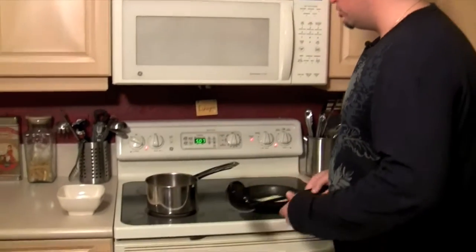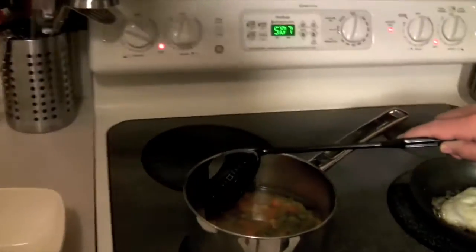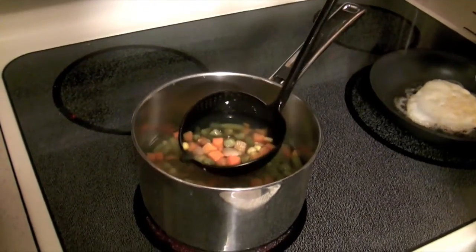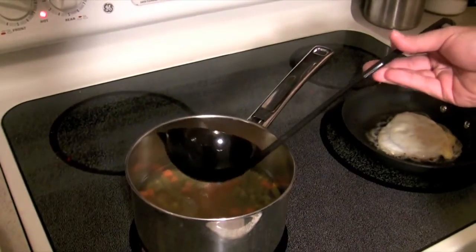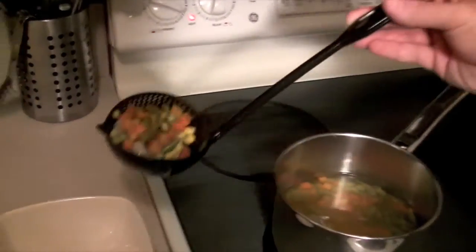Now let me show you the Scoop and Strain. We have some vegetables here — go ahead and scoop them. You can see the liquid in there. If you don't want the liquid, you turn it and strain it out just like that.